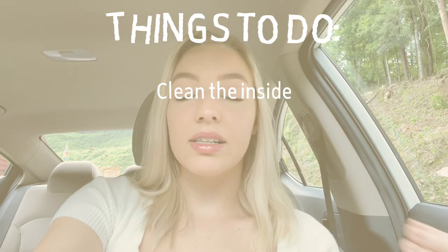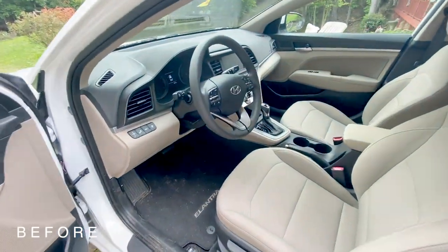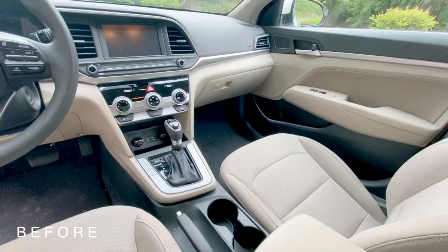I've already got my car cleaned out, and now all that's left to do is clean the inside and outside, and then we can move on to decorating. So without further ado, let's just get right into the video.